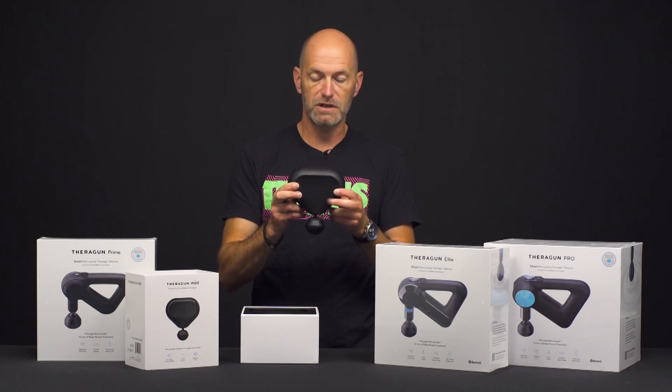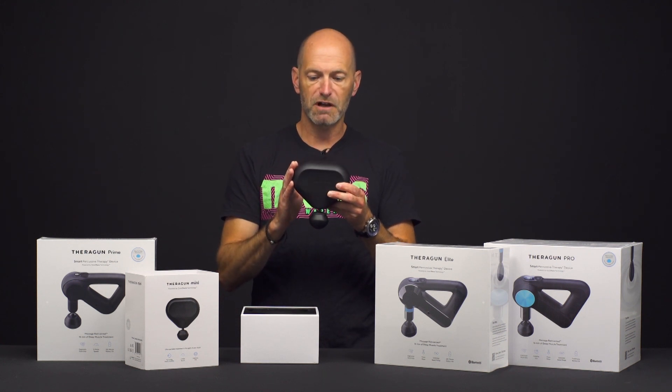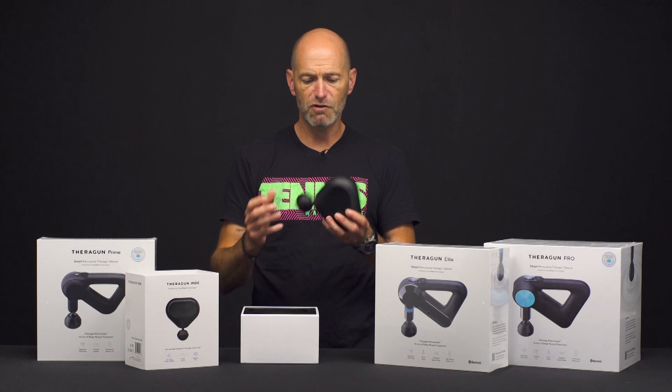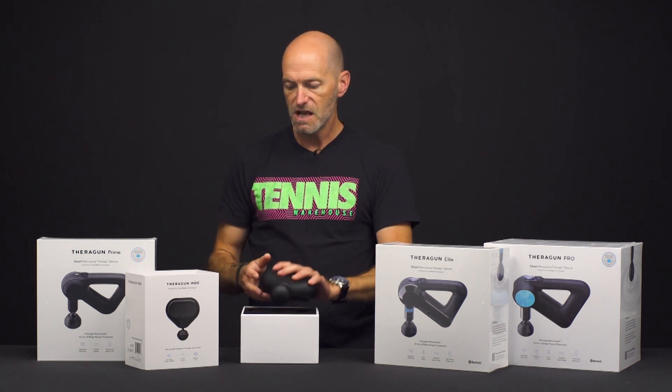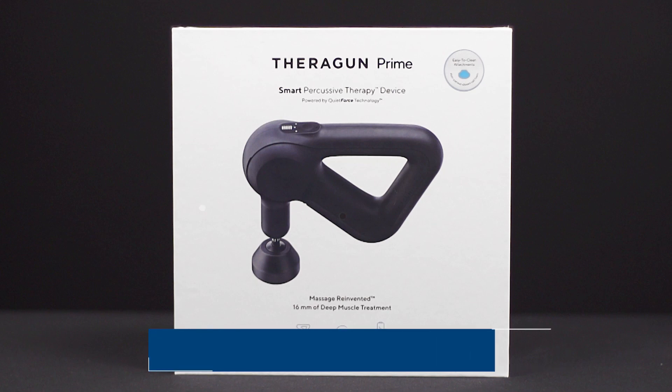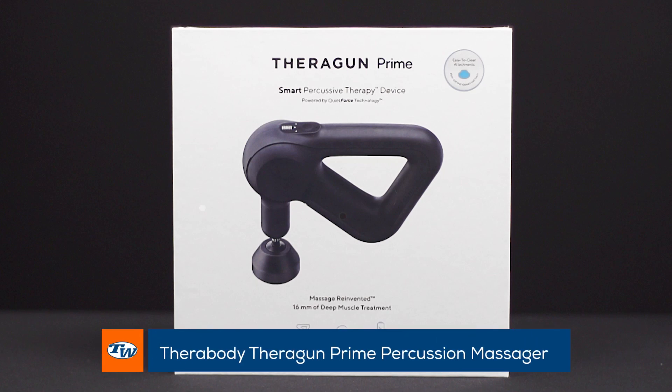So the Mini I think is a great one. It's the most affordable of the Theraguns, it's super portable, really easy to use. You can grab it in multiple different ways to help you get on different parts of your body, and then you can step up from that into a more intense massage from some of the other ones like the Prime.